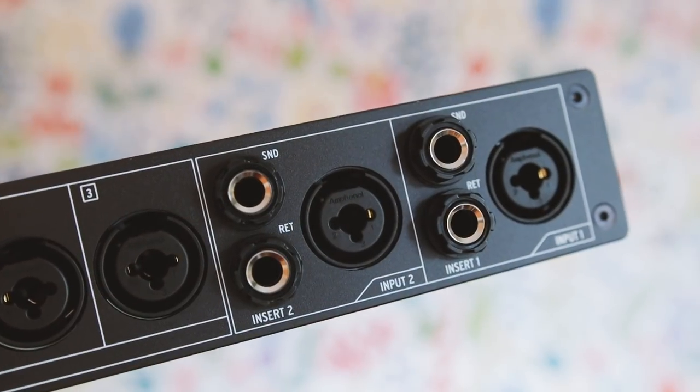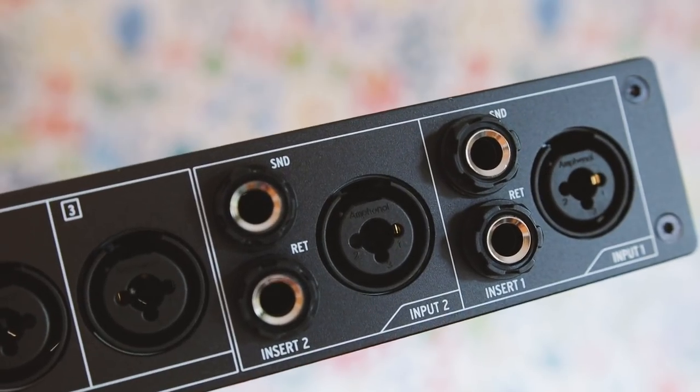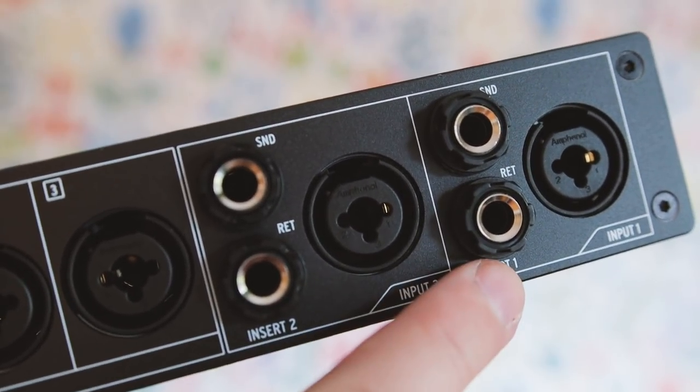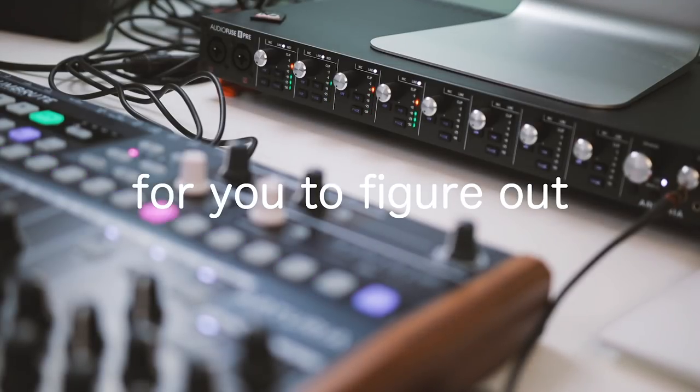Channels 1 and 2 are slightly different. If we have a look here on the back, you can see that you not only have the inputs for channels 1 and 2, but you also have insert send and return. This means that you can connect, for example, an external vocal processor directly into the AudioFuse. This is a quite unique feature that isn't normally on an audio interface — whether you need it or not is something you have to figure out for yourself.